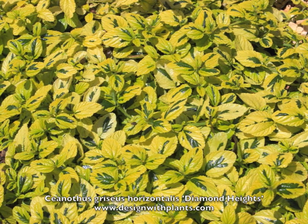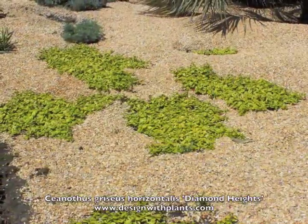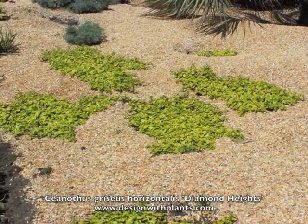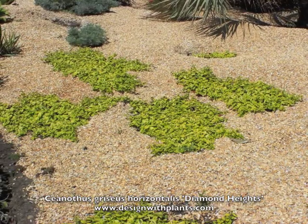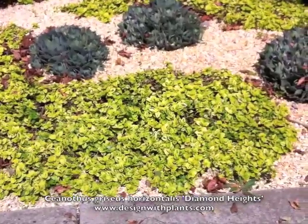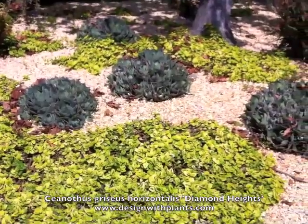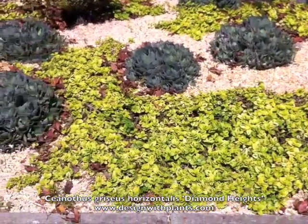The striking thing about it is this foliage color that you see. This is in full sun, but it is in San Francisco where it never gets very hot — 75 to 80 degrees is considered a very hot day there. So if you're in a hot inland valley, these would prefer part shade and protection from the hottest part of the day, whereas if you're near the coast and it's cooler, these can take full sun as you see here.